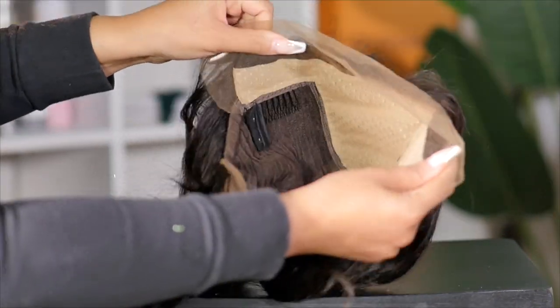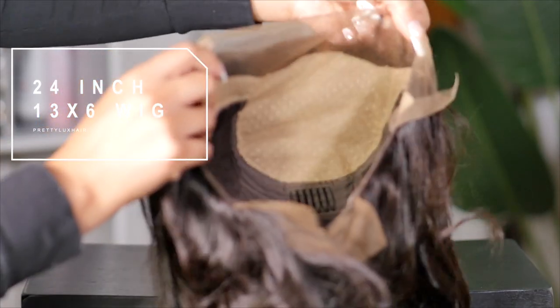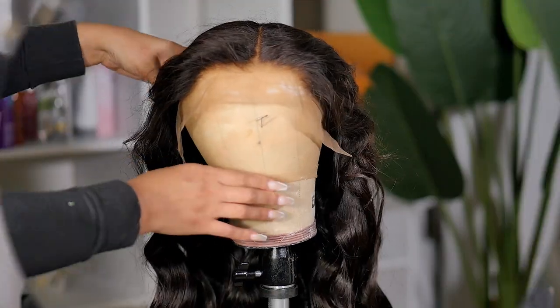So this wig today that I'm working with is a 24 inch 13 by 6 lace wig. It does come with a fake scalp insert and it already has pre-bleached knots. So let's take a look at it.